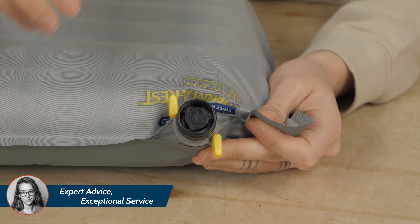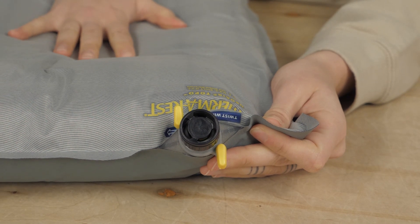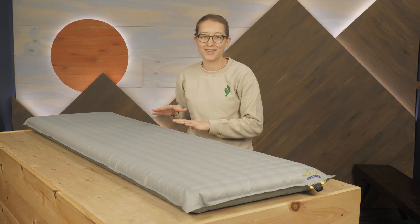When you're ready to break camp, you can twist the WingLok open, then open the valve cap, and roll the pad up from the bottom, pushing the air out as you go.